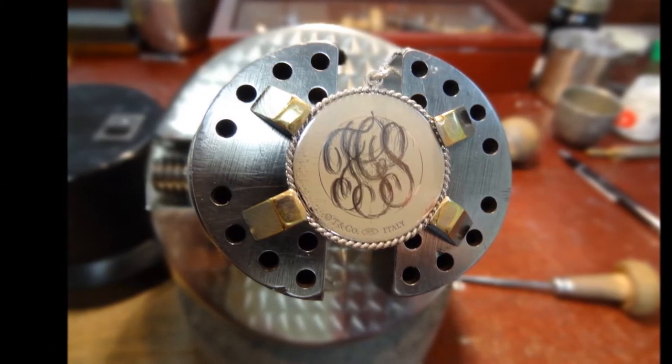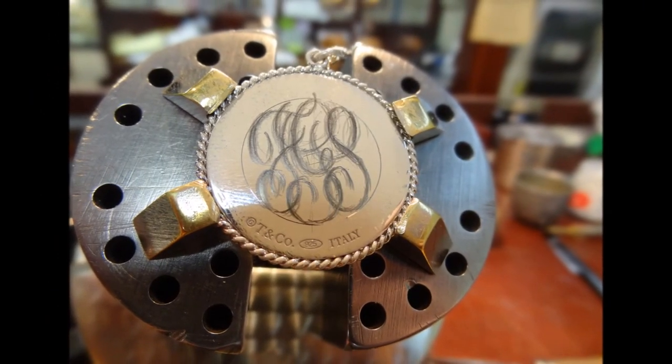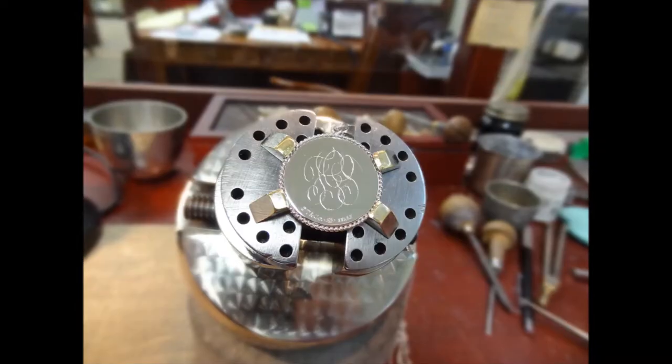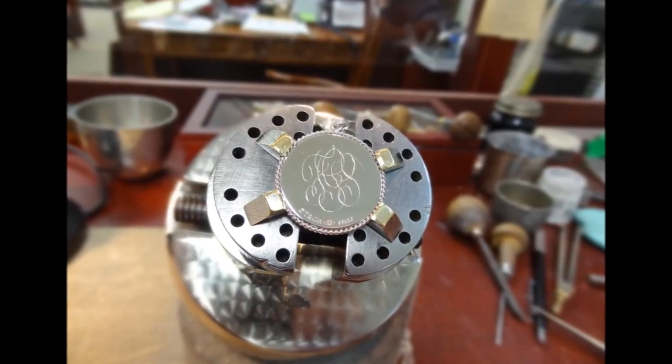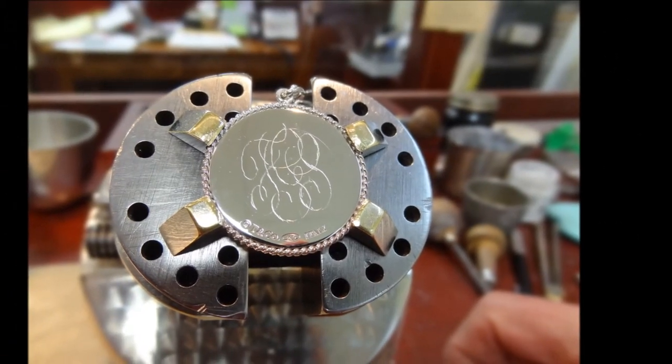I now draw the design of the monogram in pencil on the white background, being careful to fit it into the outline circle. The final design is marked on with a sharp scriber to accurately position the monogram and correct any parts of the pencil drawing.